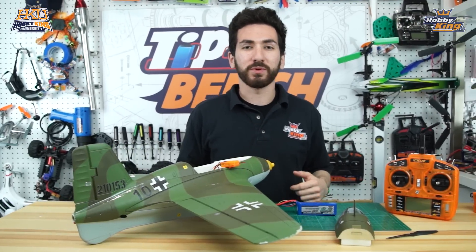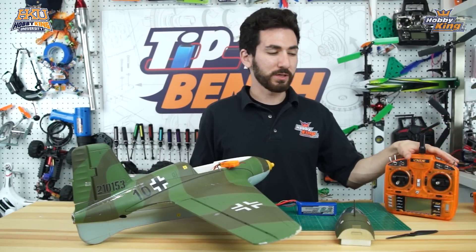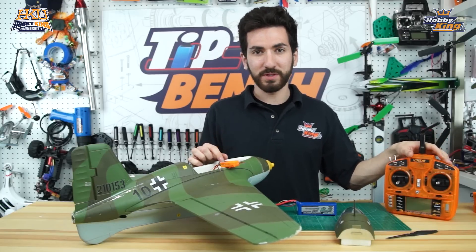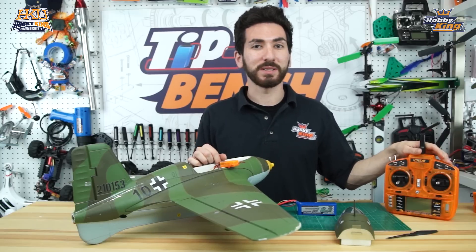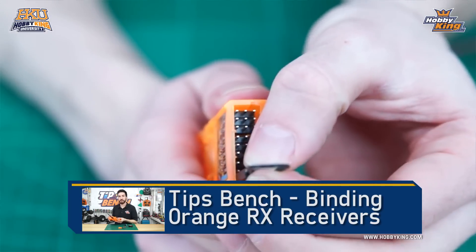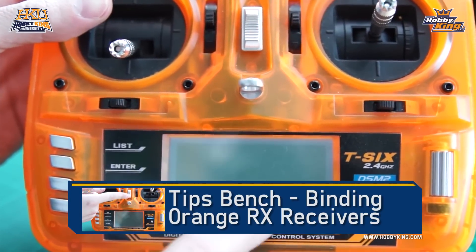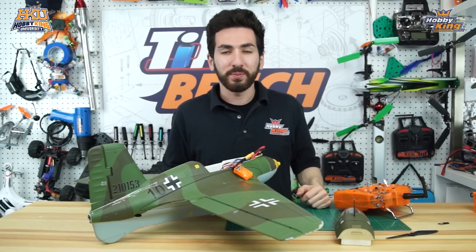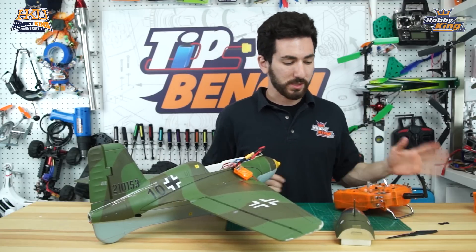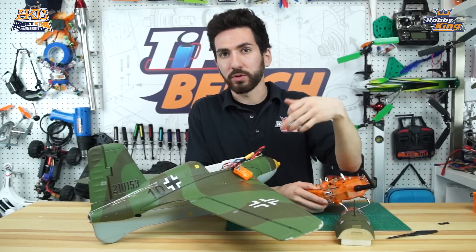Now that we have our prop off, we're going to start with our Orange T6 and doing our Delta Elevon mixing setup. The first thing we're going to need to do is bind our T6 to our 615X. We already have a Tips Bench video on that, which you can see here — if you're confused on how to do that, you can watch that video. Now we're all bound up and we're going to start the setup process for our Elevon Delta mixing.